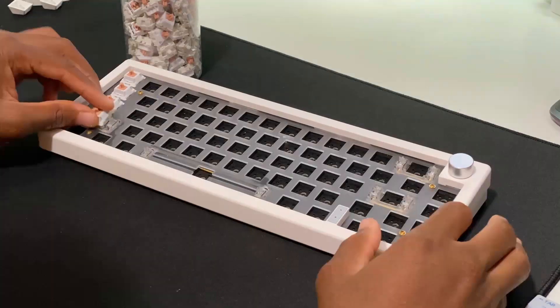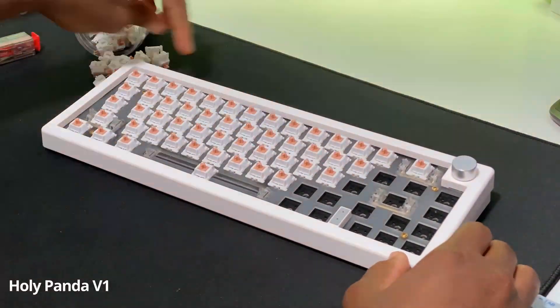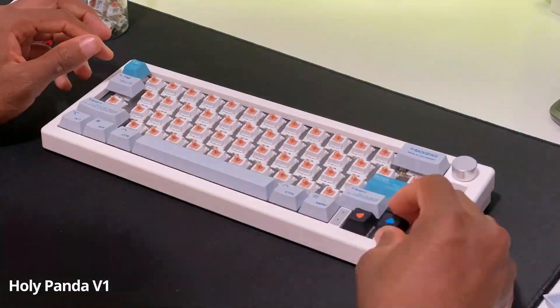The Holy Panda switches came out late 2018. These ones that I got on AliExpress came pre-lubed, and if you don't like lubing you don't have to lube these because the lube is actually decent.